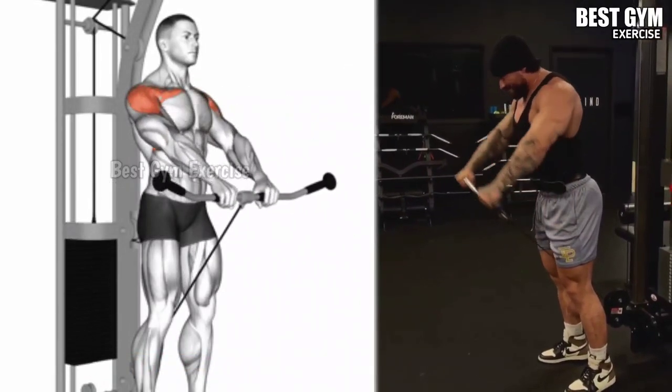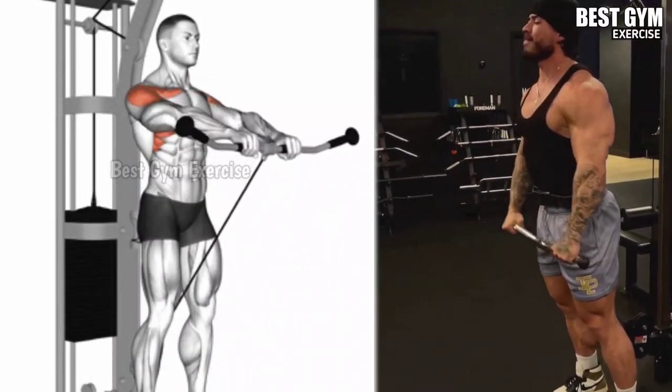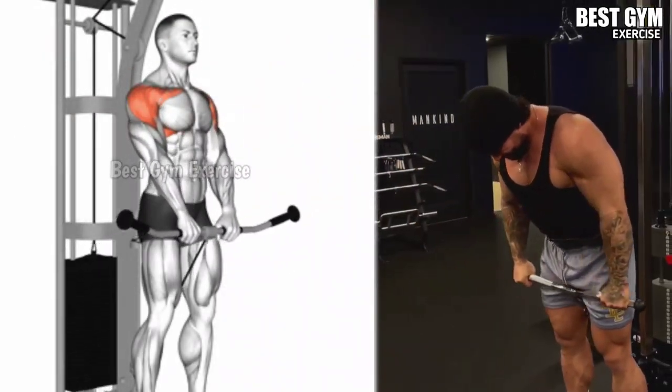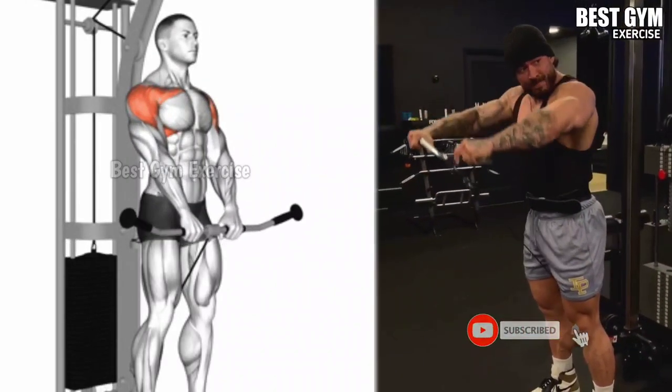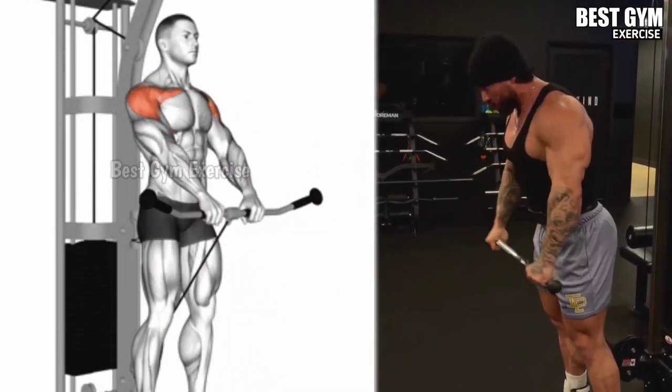Stand in front of the cable machine as shown in the video. Grab the straight barbell with an overhead grip and bring the cable upward until it is at shoulder level, then with the same form take the cable bar back to the starting position.